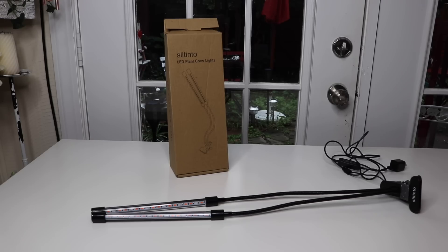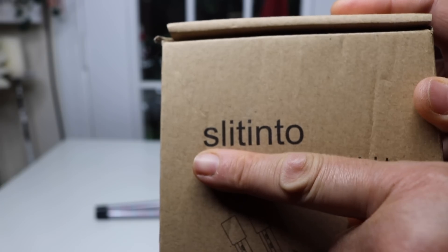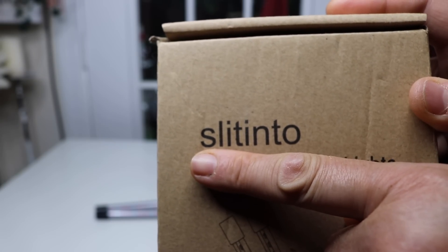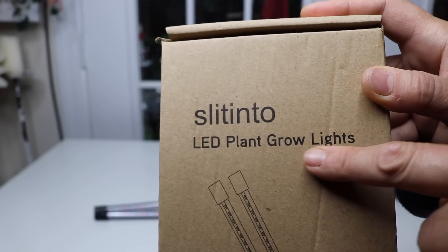I have a new item today to show you — this is an LED plant grow light. Let's start with the box. This is the name of the company that makes this grow light, and it is LED plant grow lights.